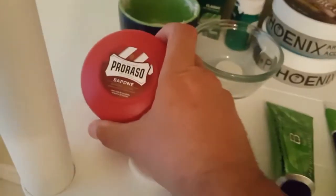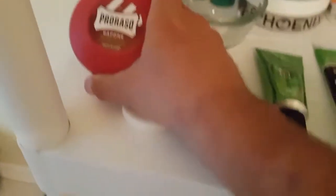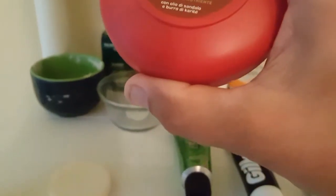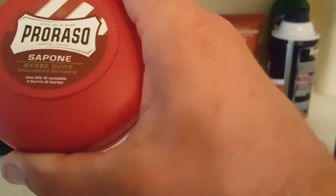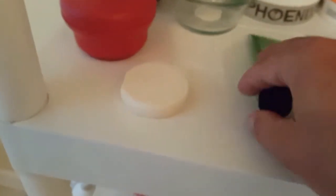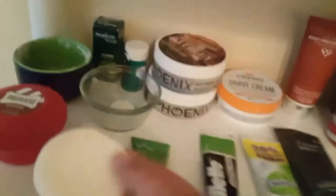Then C.O. Bigelow, which has a very strong eucalyptus smell. Then my Proraso — it does have a eucalyptus smell to it; not sure if it says sandalwood but it smells eucalyptus. And then I have a puck of Williams — I might use that in a video, not sure.